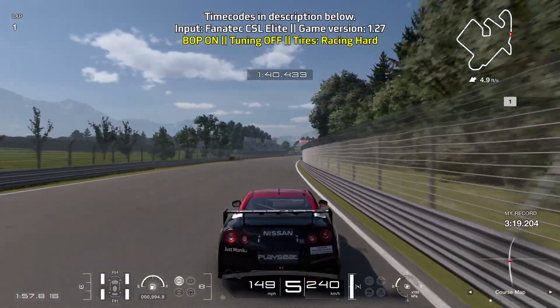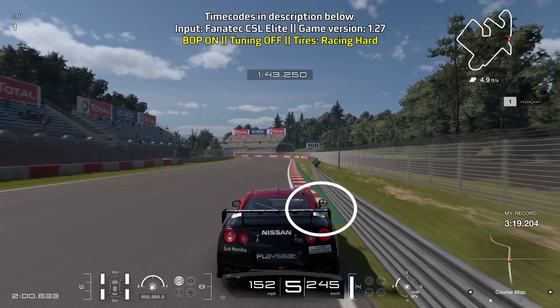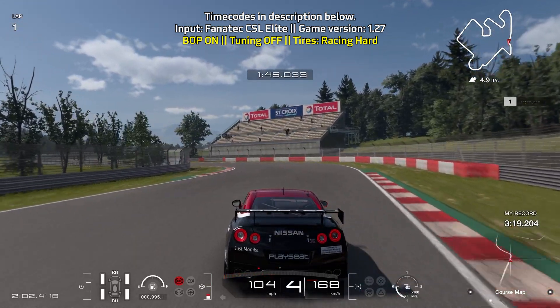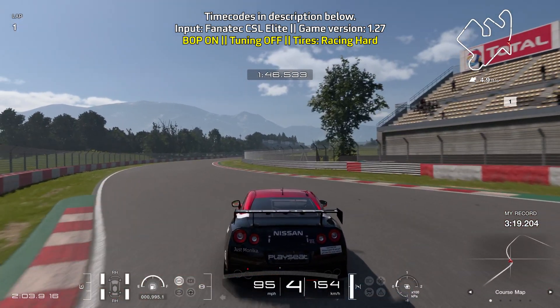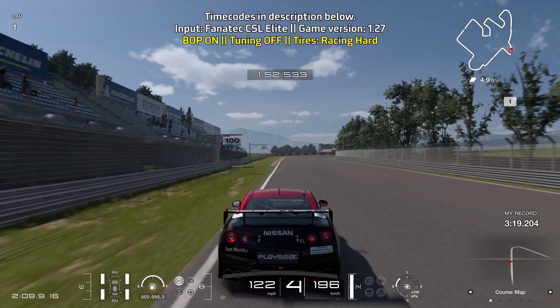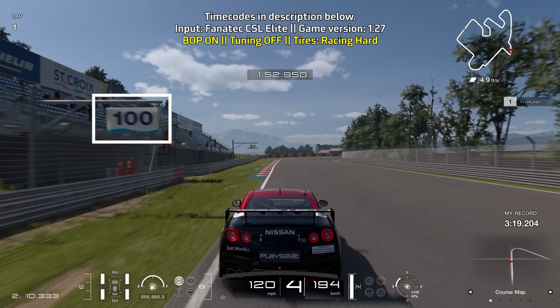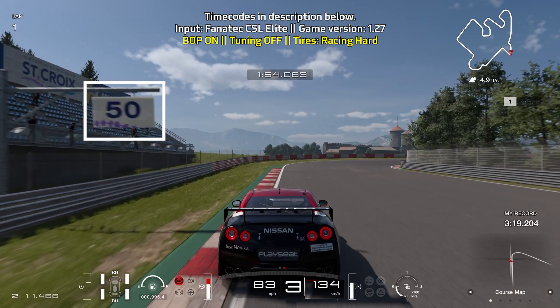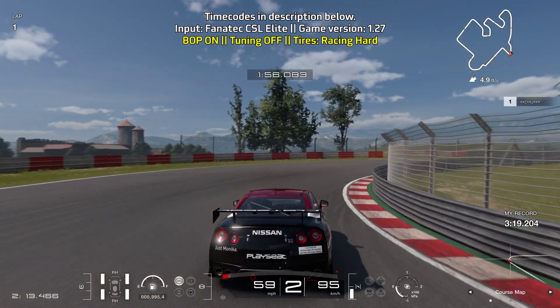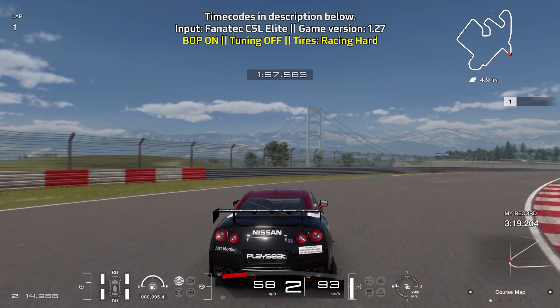Rev it out on fifth gear, bring yourself towards the right side of the track, and brake just before the curb on the right starts — the runaway curbs. Brake as much as you can for a short while, turning in at the 50-meter board. You can really take advantage of the curbs and get a little aggressive on the throttle. Bring yourself towards the left, stay on fourth gear, and brake at the 100-meter board. This is a bit of a tricky hairpin — it's a bit long and drawn out — so full braking power, turning in at the 50-meter board, go down to second gear.